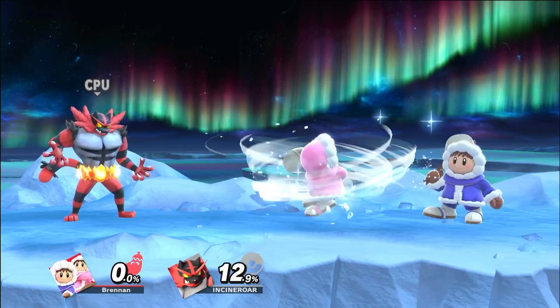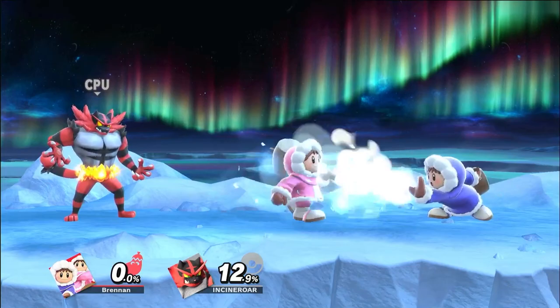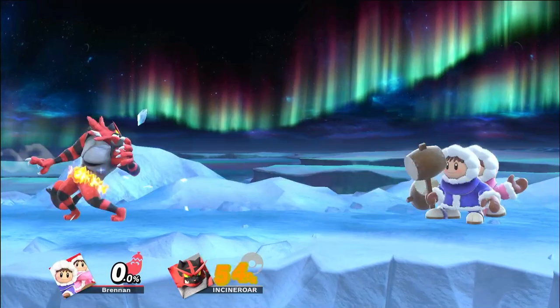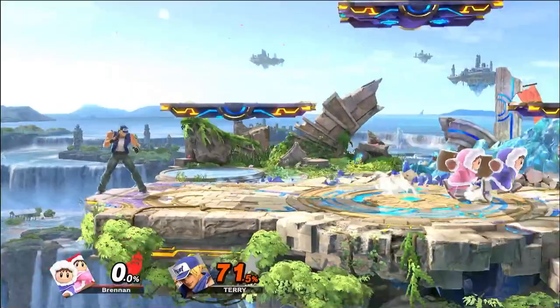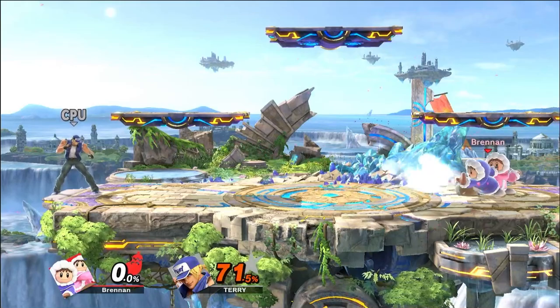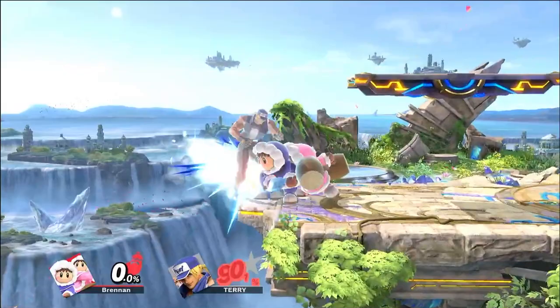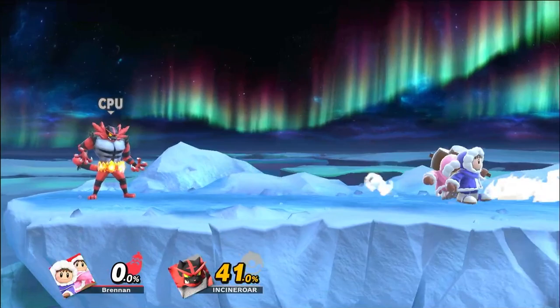Once you get them desynced they'll stay desynced as long as you continue to input moves, and you can control them independently. You can do things like blizzard with one character and spin with another, or blizzard with one and ice blocks with the other. You can even approach opponents by alternating blizzards and jumping before pressing down B, so you jump into the opponent with blizzards active. This can be super effective for ledge trapping or destroying an opponent's shield.